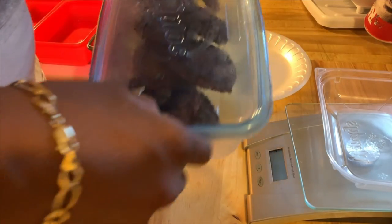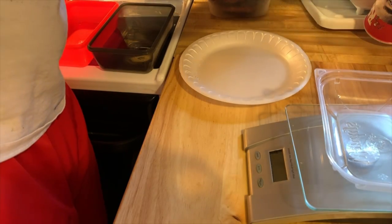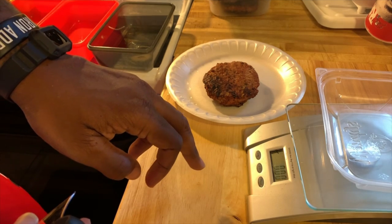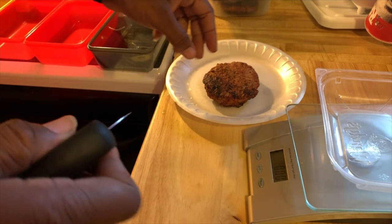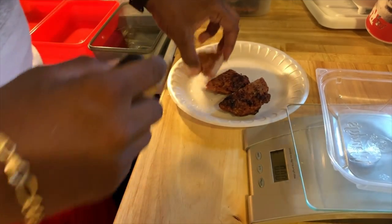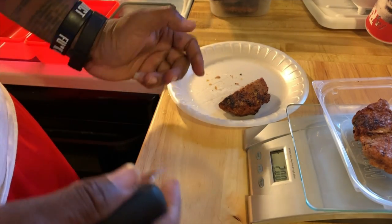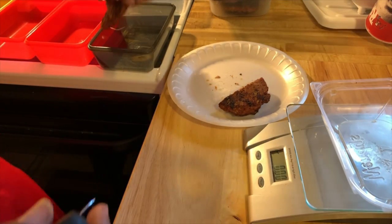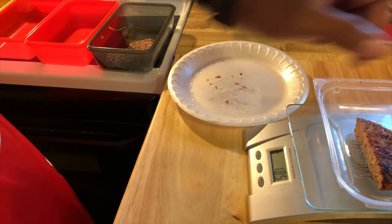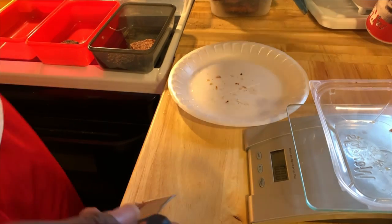So here we are with the final product — got us some grilled turkey burgers. Take one of them, bring it over here so you guys can see. I'm going to cut the old girl up. First I'm going to cut it in a quarter and see how much that is. That's 1.5 ounces, so half a turkey burger is 2 ounces.